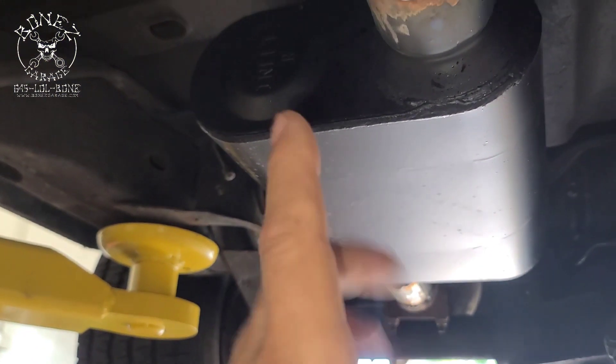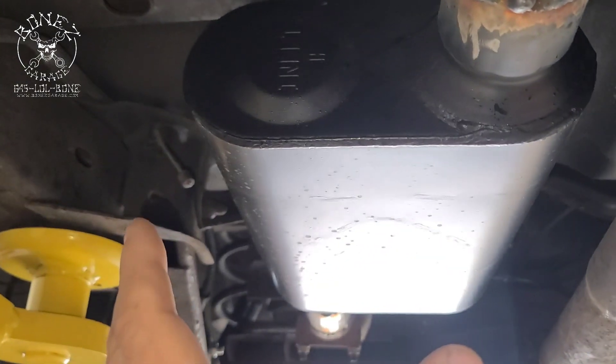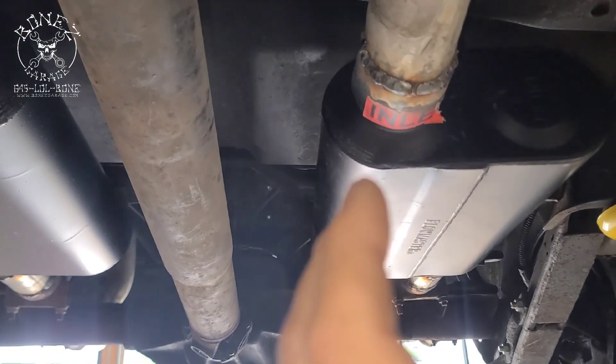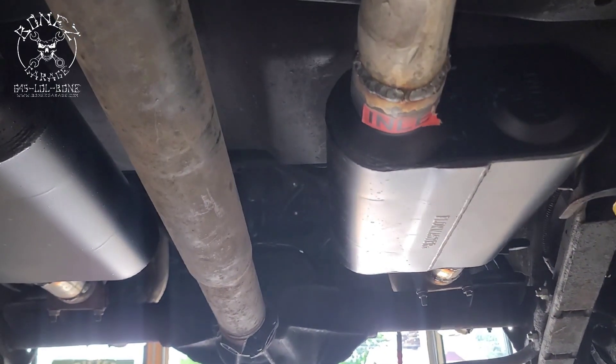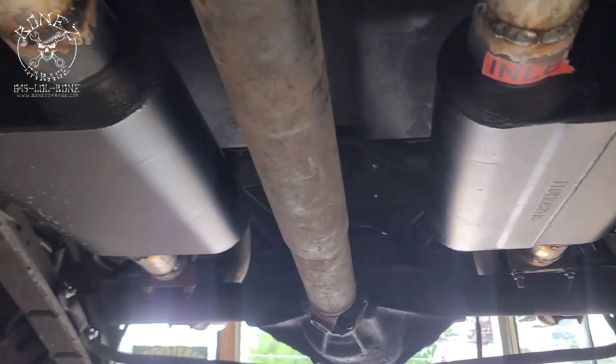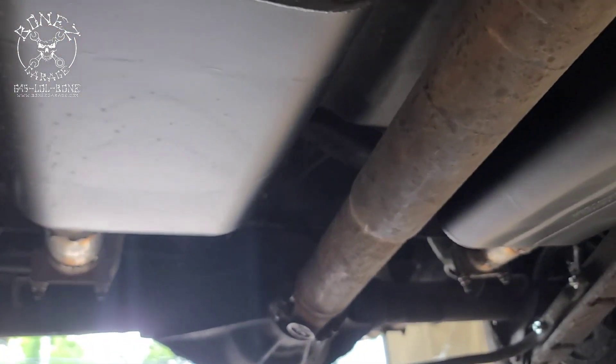We've also put two new mufflers in here. We're using the Super 44 Flowmasters — really nice sound to them. For big blocks they really do have that raspy, brawny sound to them. Really a great muffler system for these cars.